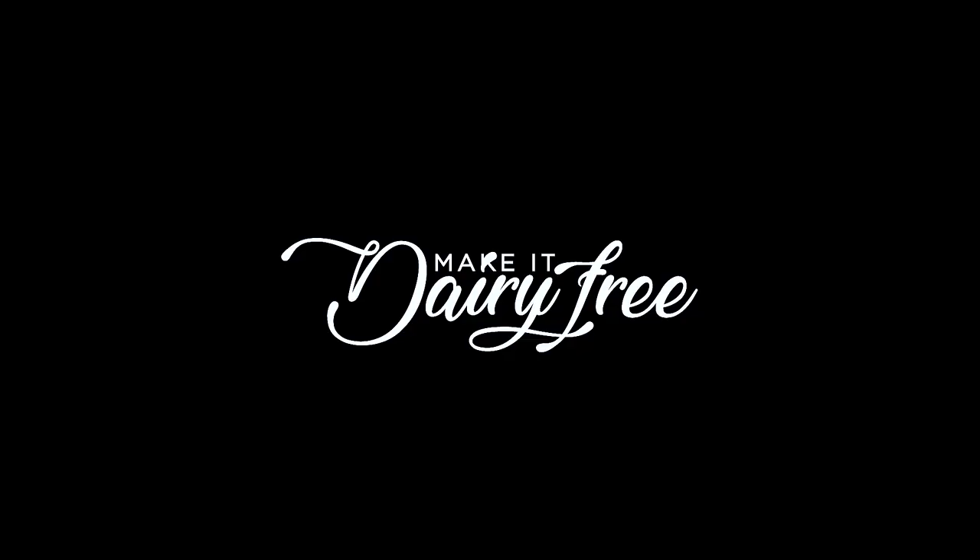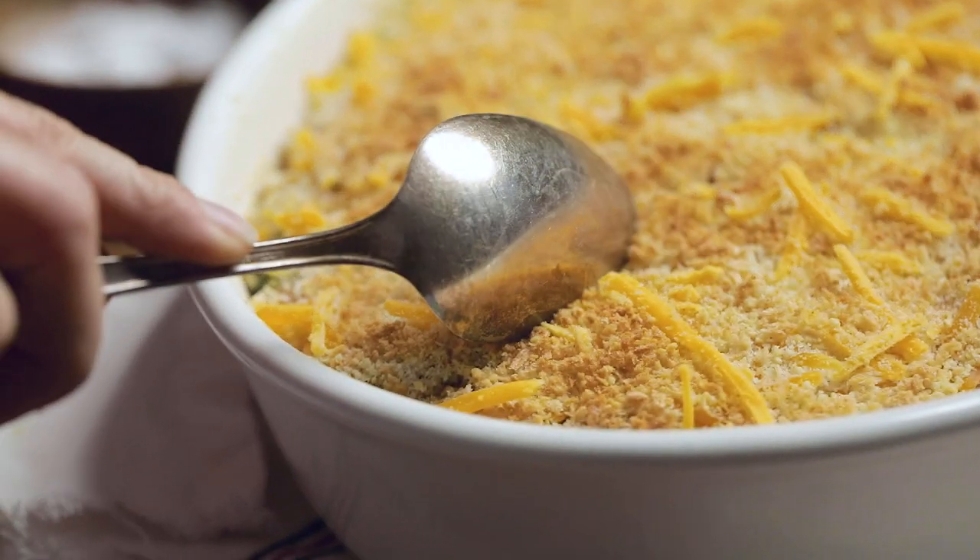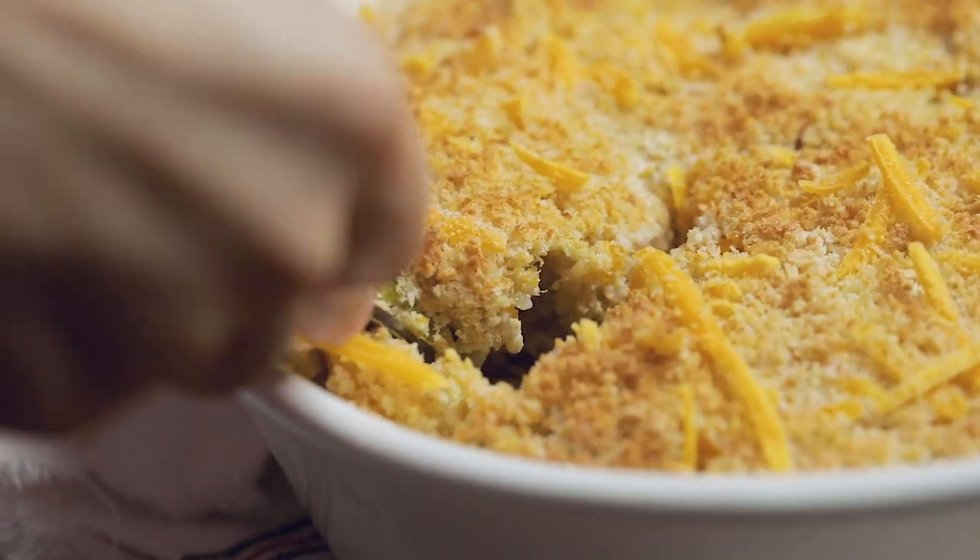Hey y'all, welcome back to Make It Dairy Free. I am Larisha and today we are going to be showing you how to turn a classic side dish into one of our favorite dinners. Years before we went vegan, we used to always go to this restaurant and one of my favorite side dishes was this cheesy broccoli and rice casserole. When we moved away from the restaurant, I started making it at home and for us it's just one of those classic comfort dishes. The recipe as a side dish has been on our site for a while, but we wanted to get a little bit creative and create this into a full-on dinner. Today we are going to show you how to make a vegan chicken broccoli and cheese casserole.